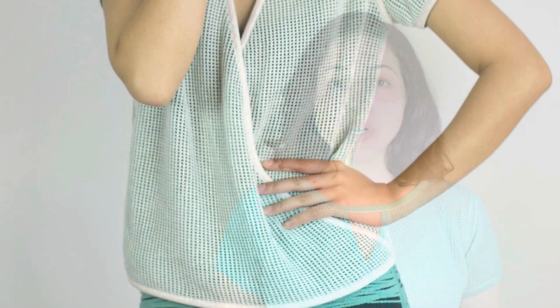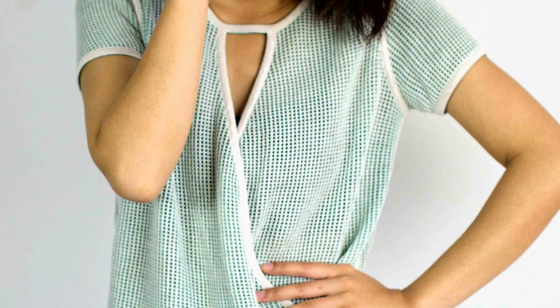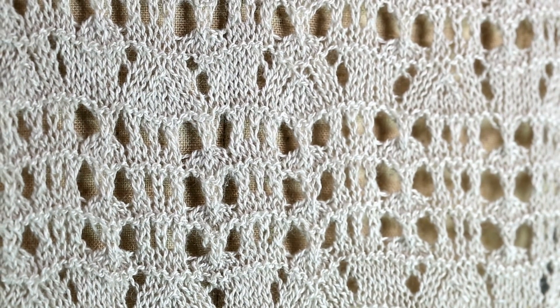The pointel stitch is great for lightweight garments for spring and summer because it offers breathability and ventilation. It's also great as the top fabric on a layered garment where the under layer can be seen through the holes.